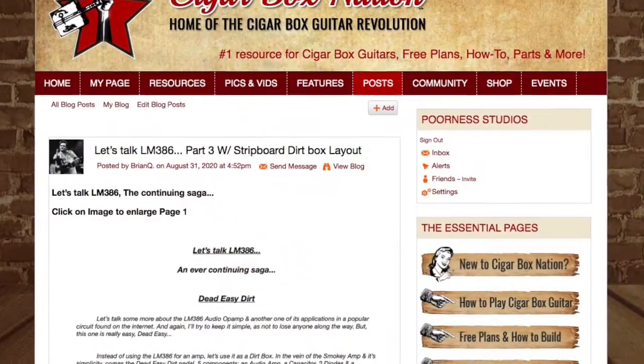Anyway, Brian recently posted a few blog entries — I think it's actually three — where he explored the idea of using an LM386 as a distortion, a dirt box. If you're wondering what an LM386 is, it's an integrated circuit, a little IC chip that is an audio amplifier. It's used in a lot of battery-powered guitar amps, and also in other applications where you might amplify a signal from an iPod or something.